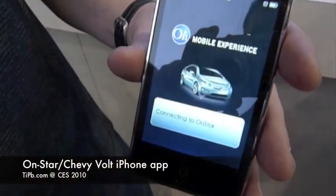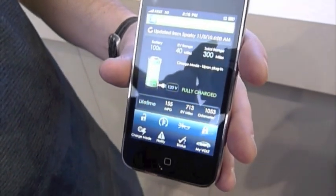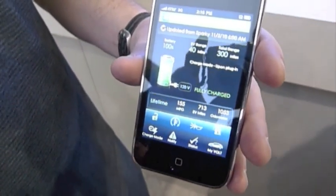Here we have the iPhone version. Between the different versions, we do a little tweaking to make sure it's the best-looking screen performance.